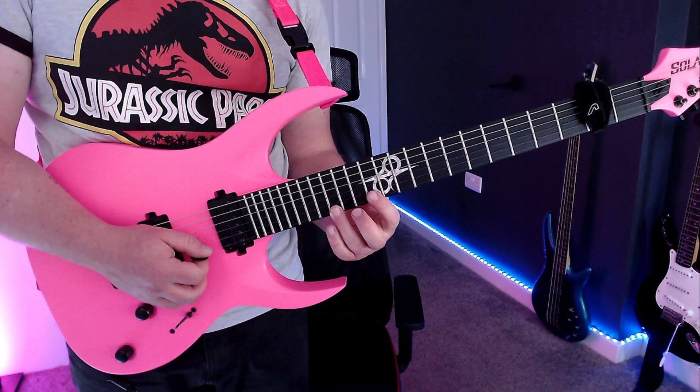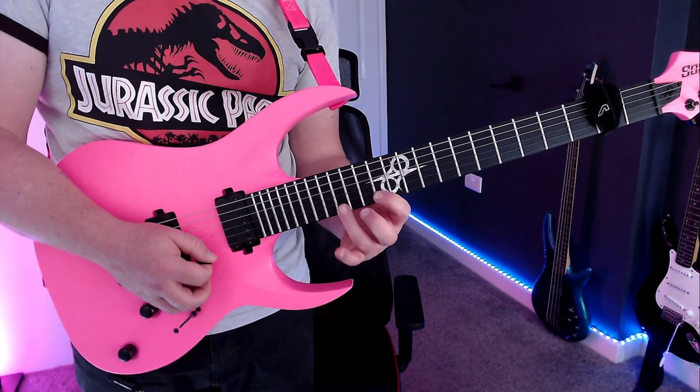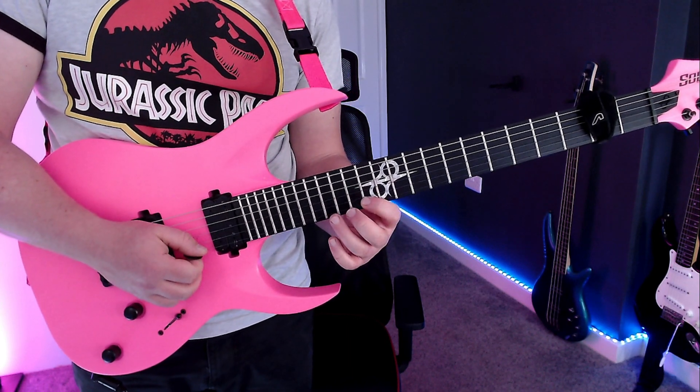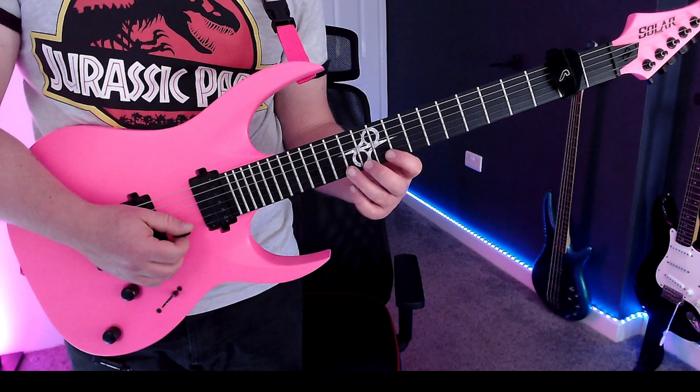So if I just put all that together... Now if I just put together bars 7 and 8 nice and slow, it'll sound like this...